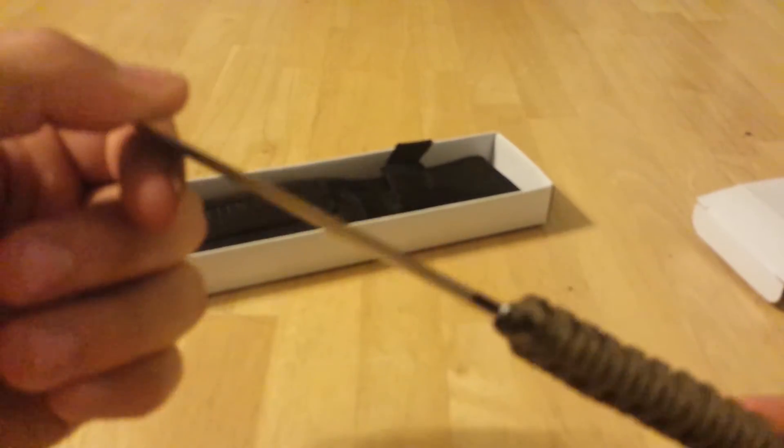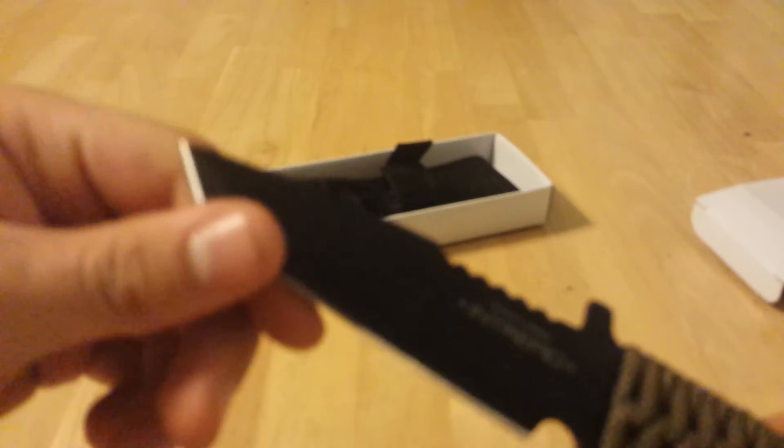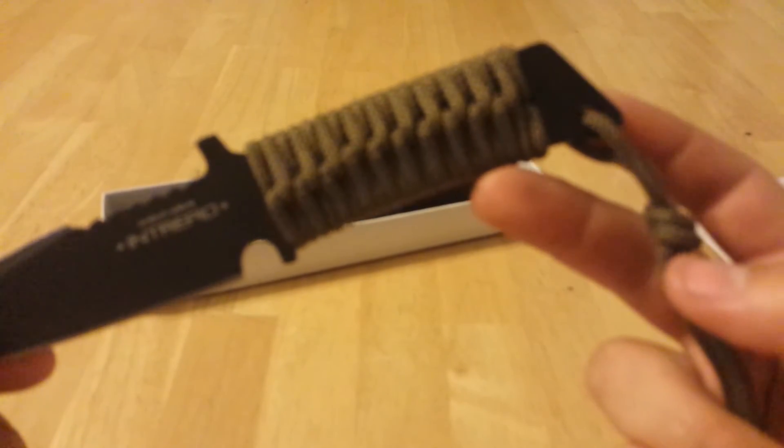I haven't used this knife at all, but straight out of the box it comes pretty sharp. I don't know how long that would last with a 420 stainless steel, but for the price you really can't complain at all.